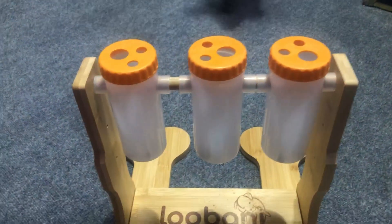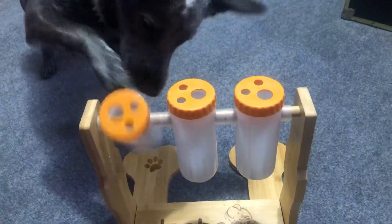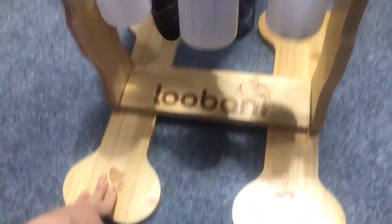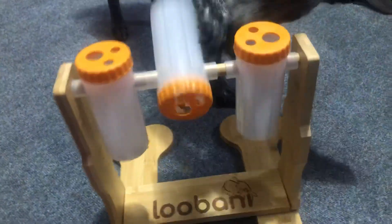Come, come, come. Get it. So mental stimulation is really good for dogs. This kind of puzzle tires her out. We do this after a meal or after a walk.